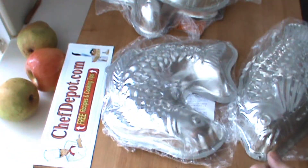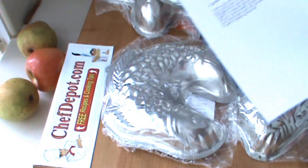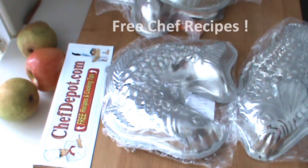And they're in stock at your sponsor, ChefDepot.com. And by the way, go to ChefDepot.com — there's all kinds of free recipes for cakes, cookies, pies, desserts, everything for the gourmet.